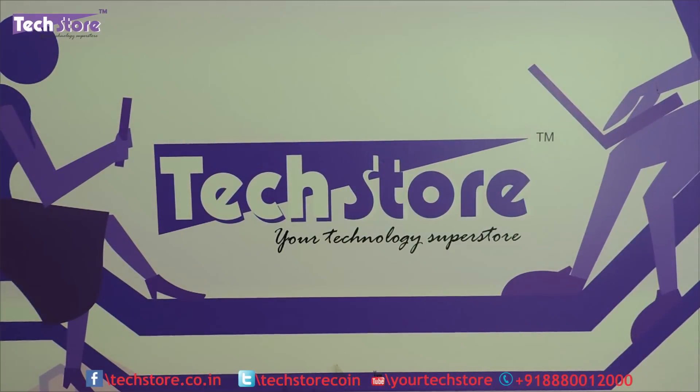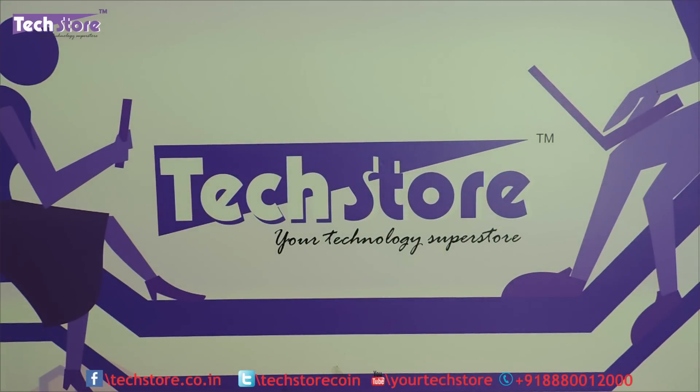Hi friends, this is Andy from TechStore and in this video we are going to be showing you the procedure to upgrade the hard drive and the RAM of your Lenovo IdeaPad 510. This is the 2017 variant that we have in hand and this model applies all across. Whether you are in India or anywhere, this is the same way you have to upgrade your IP 510.